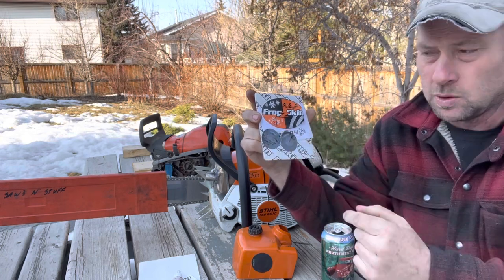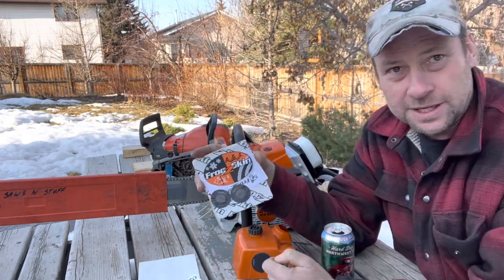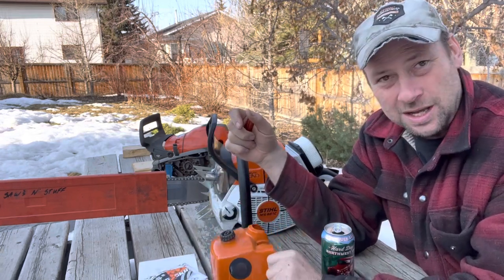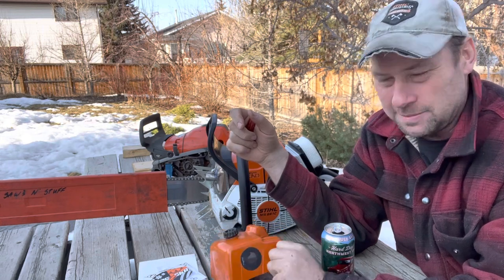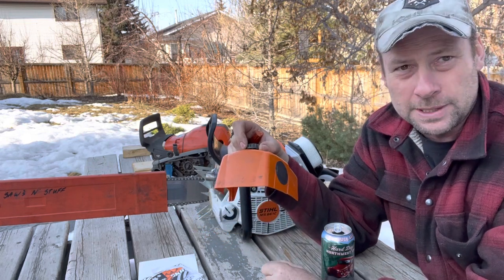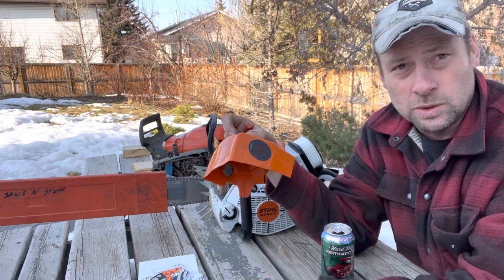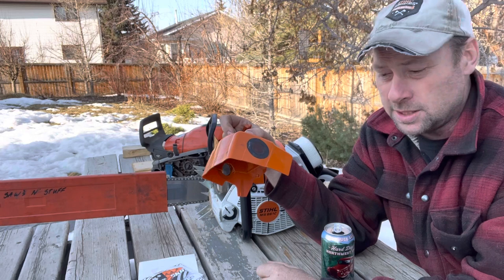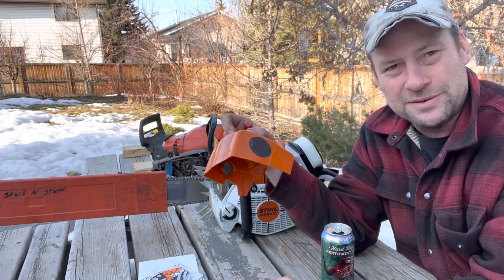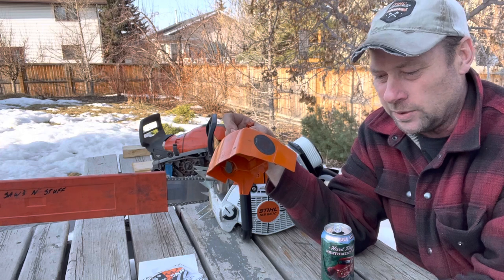I'm gonna give you all my secrets here. I know a lot of you probably wouldn't end up sending me saws anyway. I like the idea of helping people build a better mousetrap, and since we are all one community of people using these things, if we're able to help the manufacturer create something better in the end, then we all win.